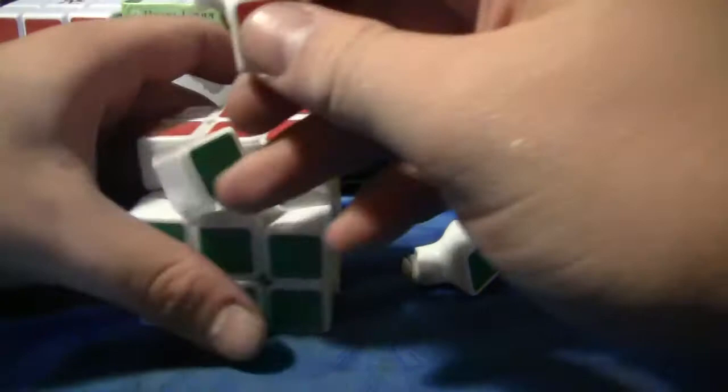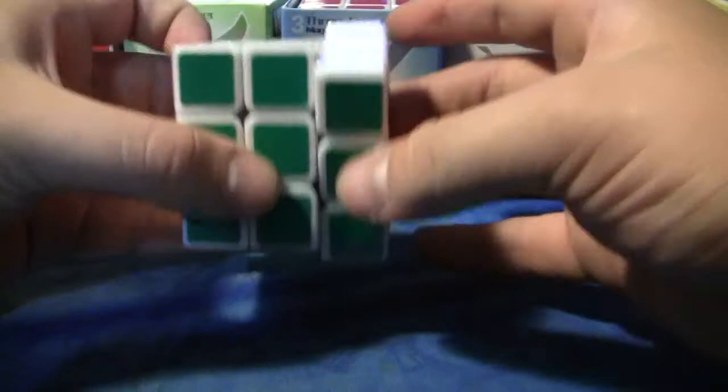I could tighten it, but I want to leave it a little bit loose because I really like the feel of it right now, so I don't want to change it. Lockups — you don't really get very many lockups because of its awesome corner cutting. I don't think I've gotten any. There's nothing bad like Rubik's Brand where it just locks up and you can't move it. Everything on this cube is pretty good.